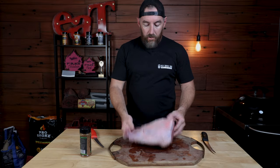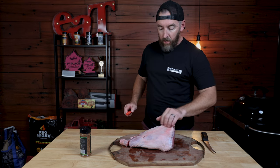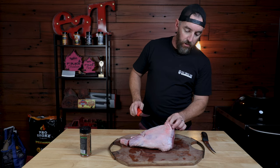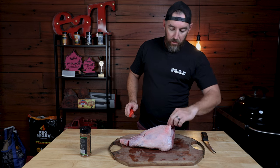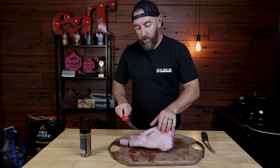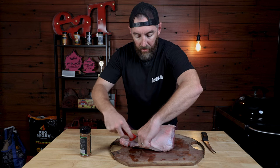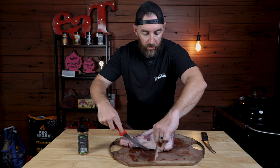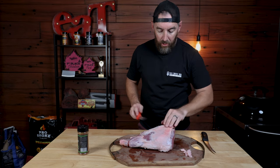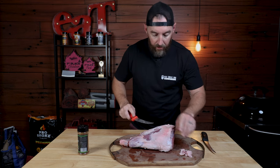Now it's time to start on our leg of lamb. Our leg of lamb here is a little 2.2 kilo store-bought leg. Smaller ones obviously cook a little bit quicker. What we're going to do here is just go around and give it a light trim — you can see there's some skin and excess fat here. We really just want to take that off. You don't have to be super clean with it — it is a lean cut, so if we can leave a little bit of that fat on, that's a good thing, but we don't want too much or it'll wash our rub off and we won't get the bark.